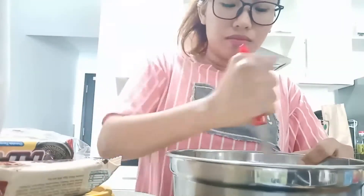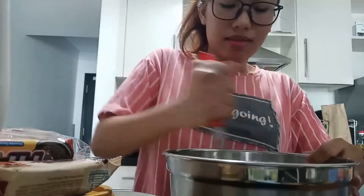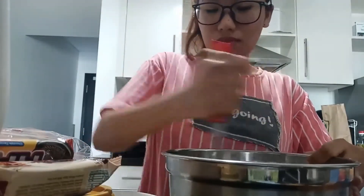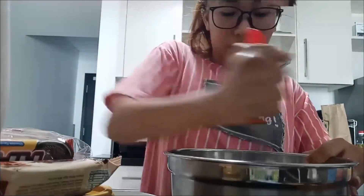This is the mango ice cream — there are only 3 ingredients: condensed milk, nestle cream, and mango. Let's go.